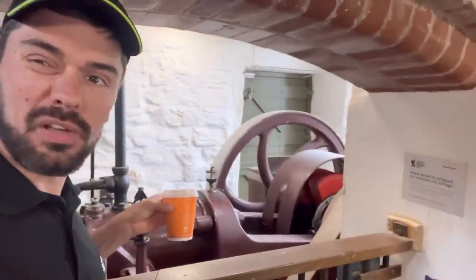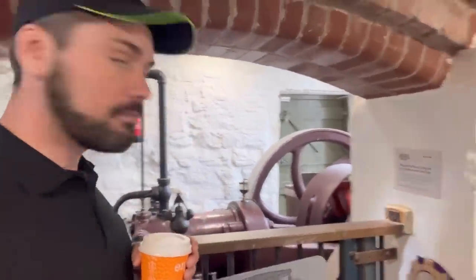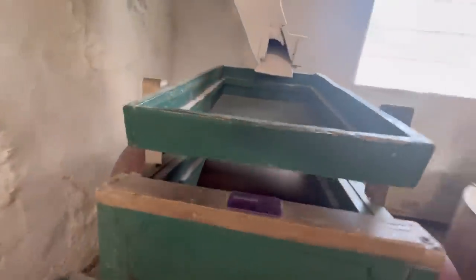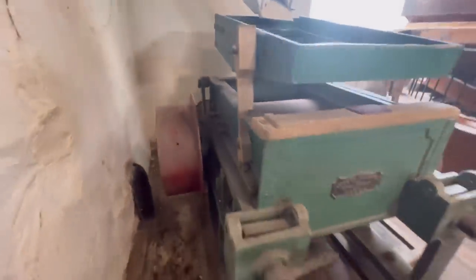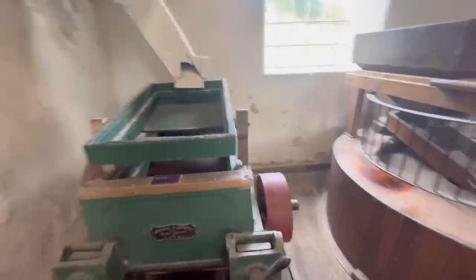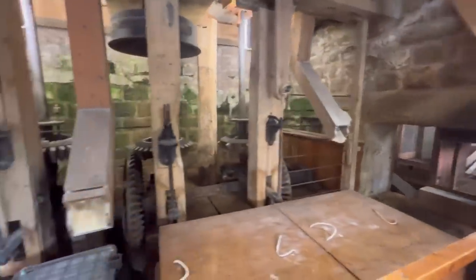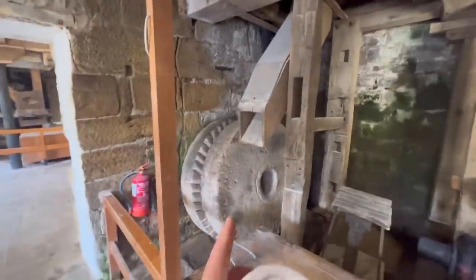This is an old rolling mill, similar to what we use on the farm - a roller. It says it's got two rollers, very similar to what we use. I bet that would be really, really noisy when it's working in here. It's quite impressive this. Look at the gears and the millstones.